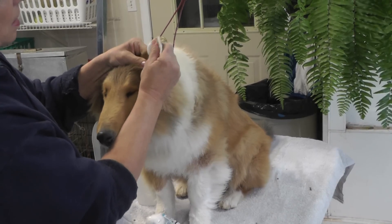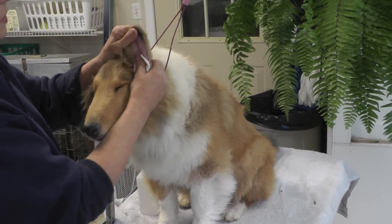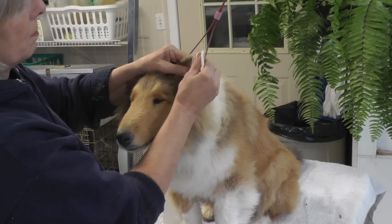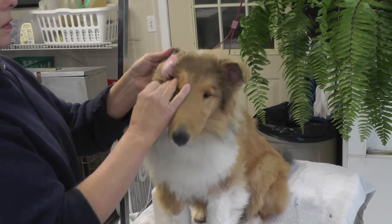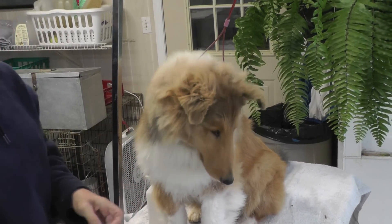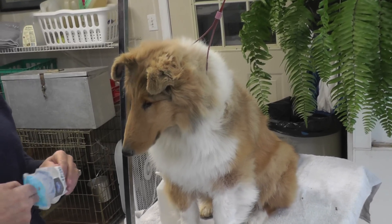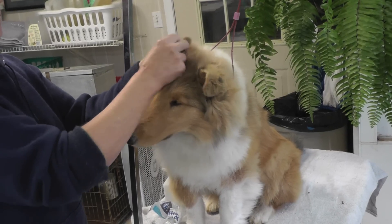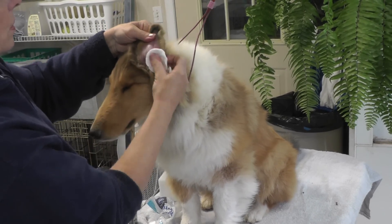Then I flip it over and start on this side as well. As you can see it comes off very easily. Sometimes if the residue is stubborn I'll get a little tiny comb and comb it out. But right now both of his little ears are clean. The alcohol is going to start evaporating pretty quickly — I may even use a towel to help it dry. It's always good to let it air dry just a little bit more as well.